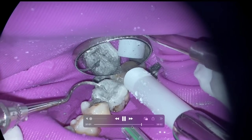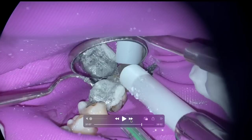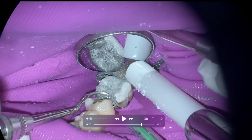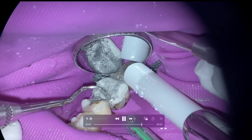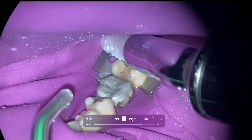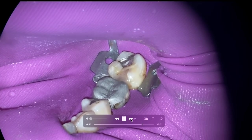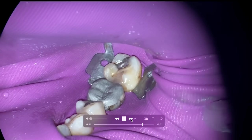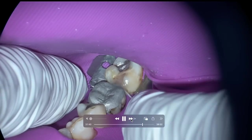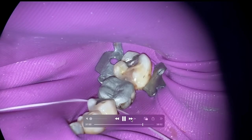We're using the interproximal carver — you can see how useful that instrument is. The curve on it is so useful for creating the contour as you spin it around. What I've learned is if you're given any instrument, give yourself two years and you'll figure out how to make this amalgam with it. We're going to check our contacts — good contact. I'm happy with that.